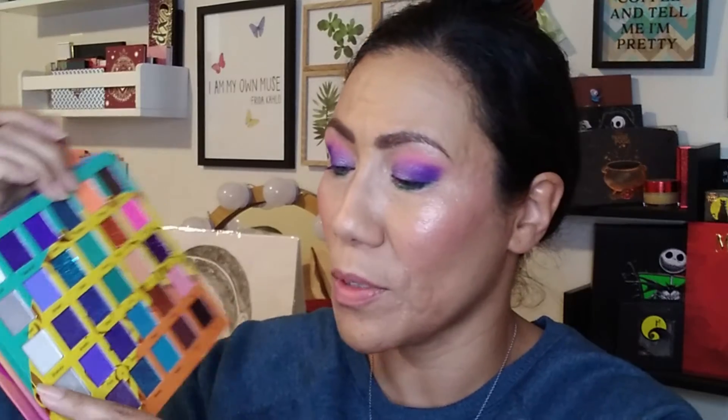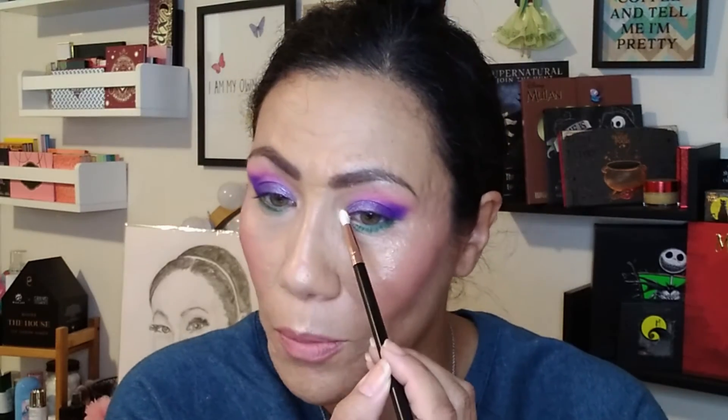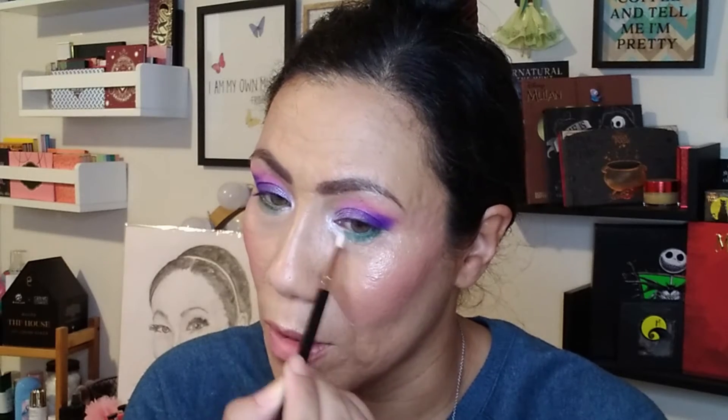I'm going to finish off this look by taking Shakara — this white, silver-ish shade — and putting that in the inner corner, and then the eye look will be complete. That is a very pretty shimmer, really beautiful. I'm going to take a little bit down on the lower lash line as well, blending it into that green shade we laid down. The eye look is complete. I'm going to go off camera and throw on my liner, lashes, and lips, and then we'll come back to see the final look.